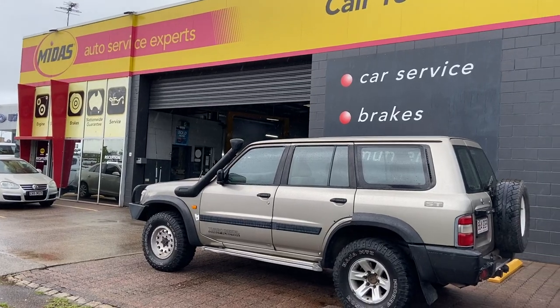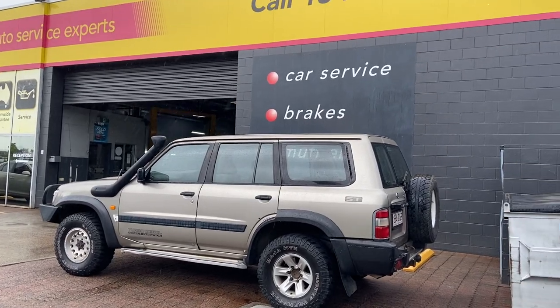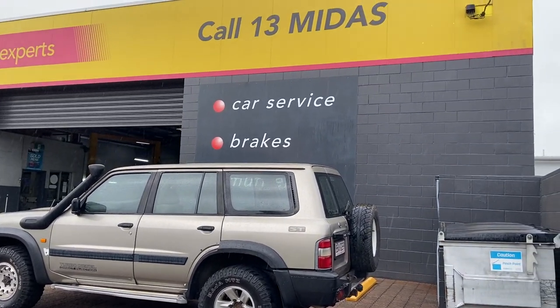Let's go through some of these items — some aren't very serious, some are a little more serious, and we'll talk about what needs to be replaced now and in the future. I got the Patrol serviced at Midas. I take all my used vehicles there — Kevin, who owns the place, is very detailed, always keeps me in the loop, and always gives me a ring to let me know what options I have.